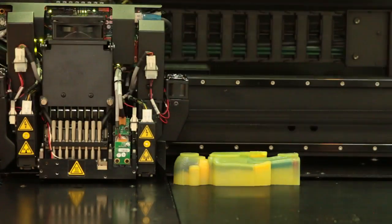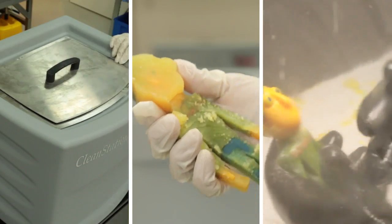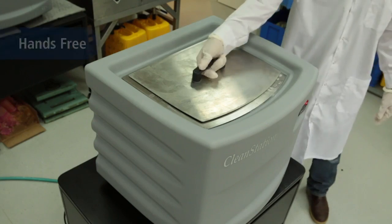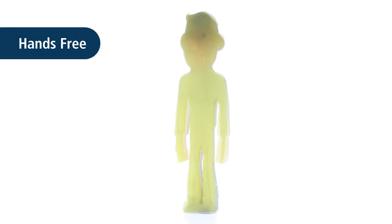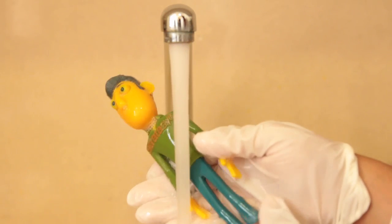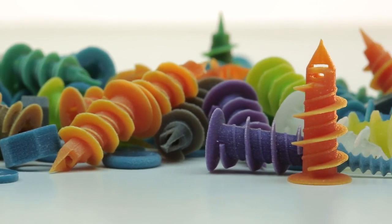Once the parts have been printed using SUP706 support material, remove them from the tray. Three different methods are available to remove SUP706 support material. Let's begin with the hands-free method: place the 3D printed part inside the cleaning solution. Once the support material has been dissolved, rinse the part in tap water. This process is especially helpful for large batches of small parts.